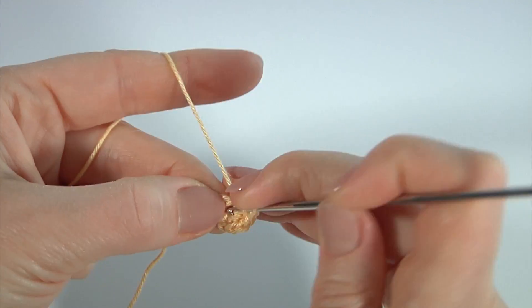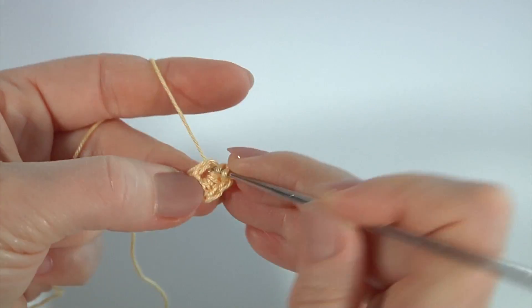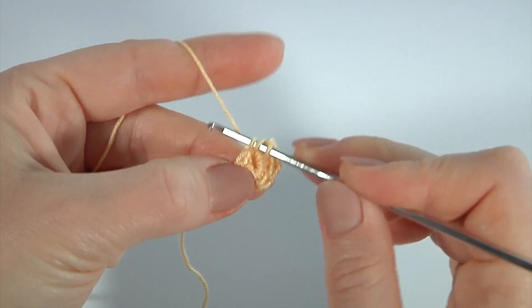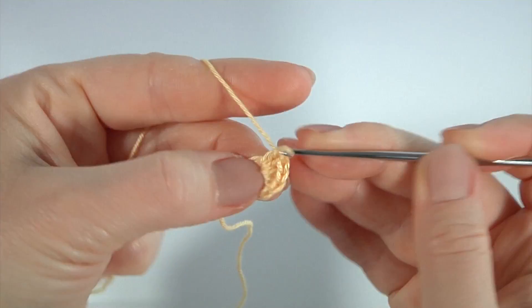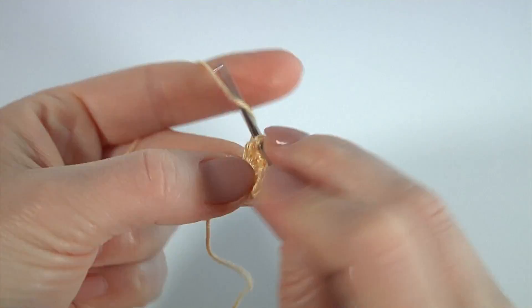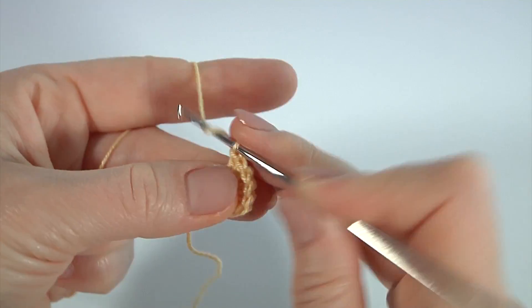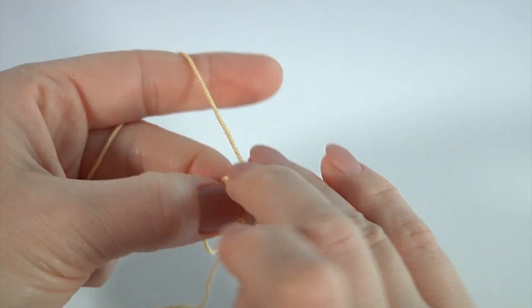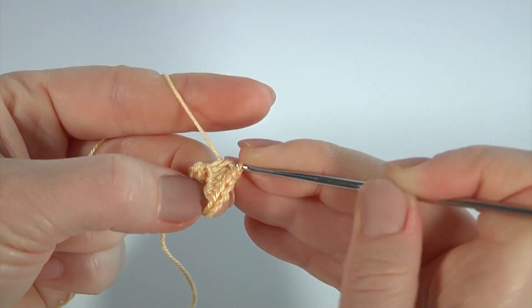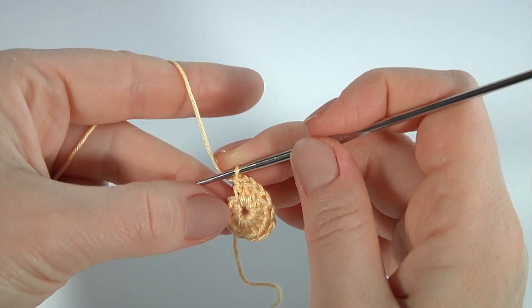Work eight double crochet: one, two, three, four, five, six, seven, eight. Well done.